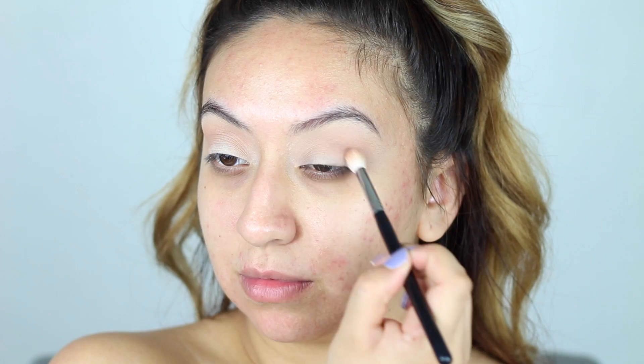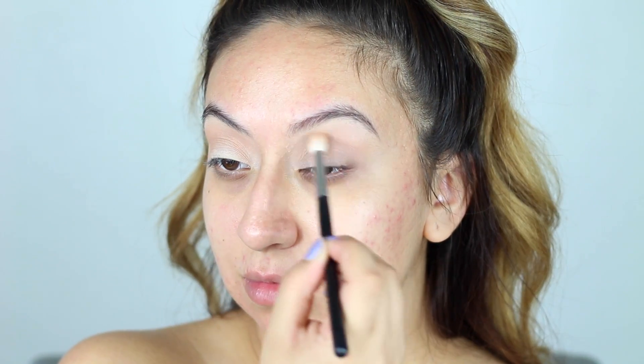Then I'll be taking Chocolate Truffle, which is a dark brown shade, and focusing this a little bit more on the outer corners of my eyes for some depth.